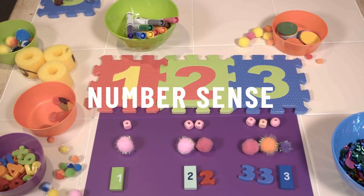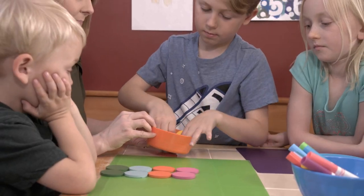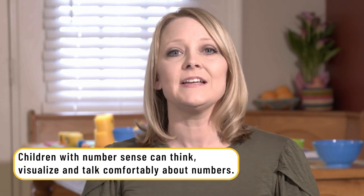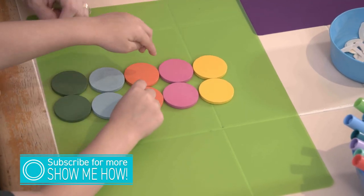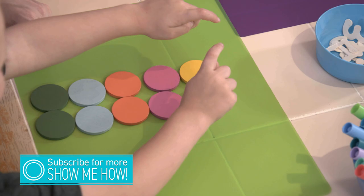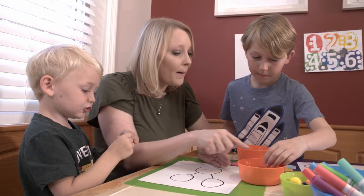Today we're going to show you how to explore numbers with all kinds of manipulatives. Sensory and hands-on activities really help your child relate and give them a number sense. Number sense is the ability to connect, understand, and relate to numbers. These activities are so simple — you already have so many objects around your house, you can use anything. The sky's the limit for these activities.